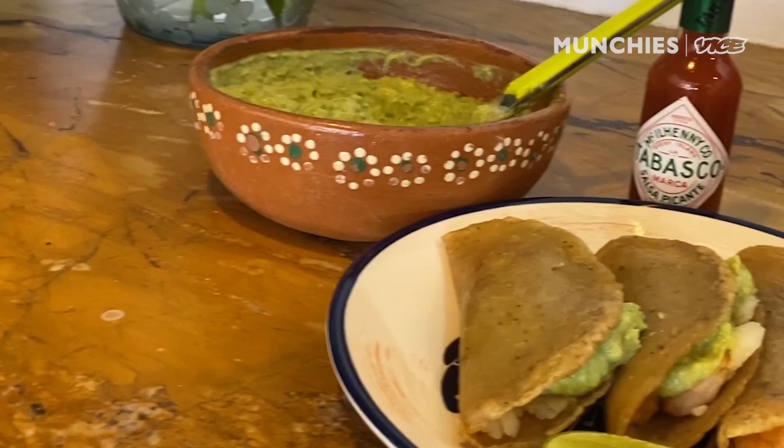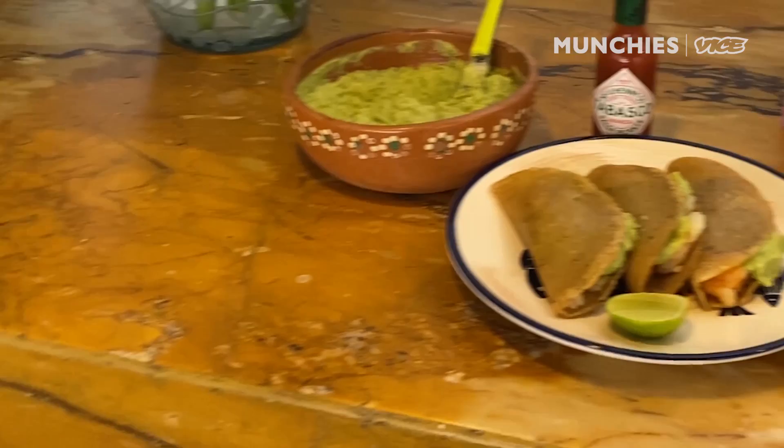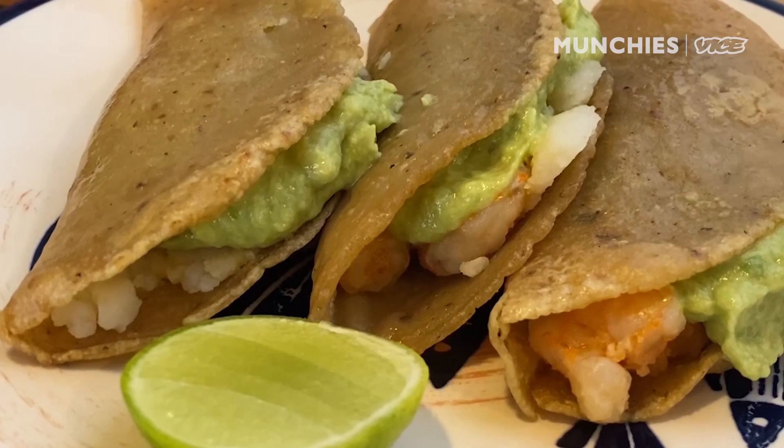Today I'm gonna make our shrimp tacos de canasta with salsa Tabasco, as it adds spice and acidity. People carry them around in big baskets — canasta means basket. They're popular and common in Mexico City. I remember eating tacos de canasta at baseball stadiums, Siglo XXI, Parque Delta. I went to a couple of games and they always had tacos de canasta.